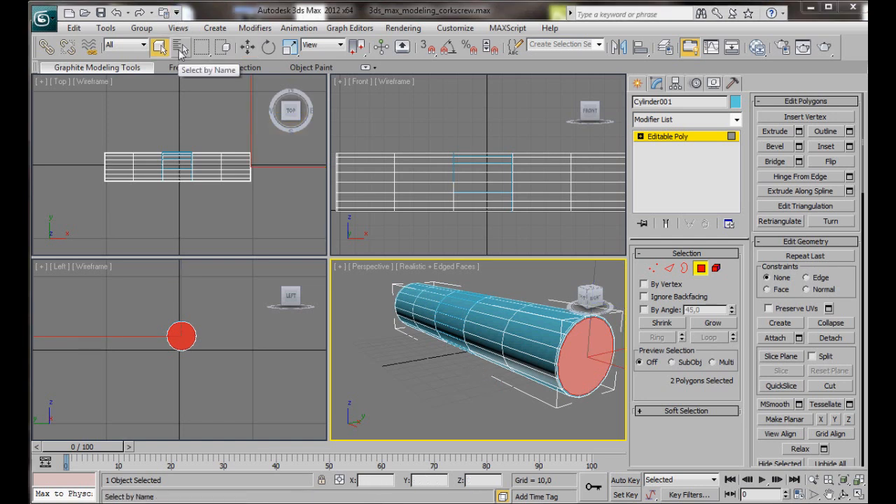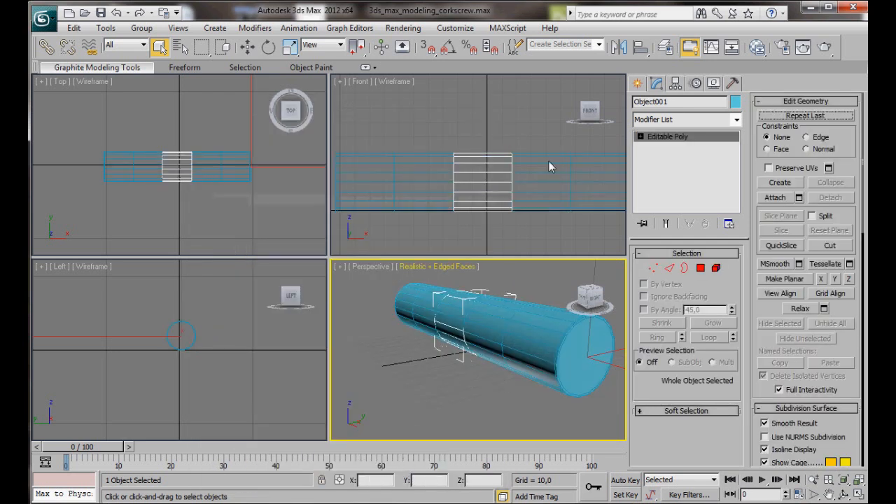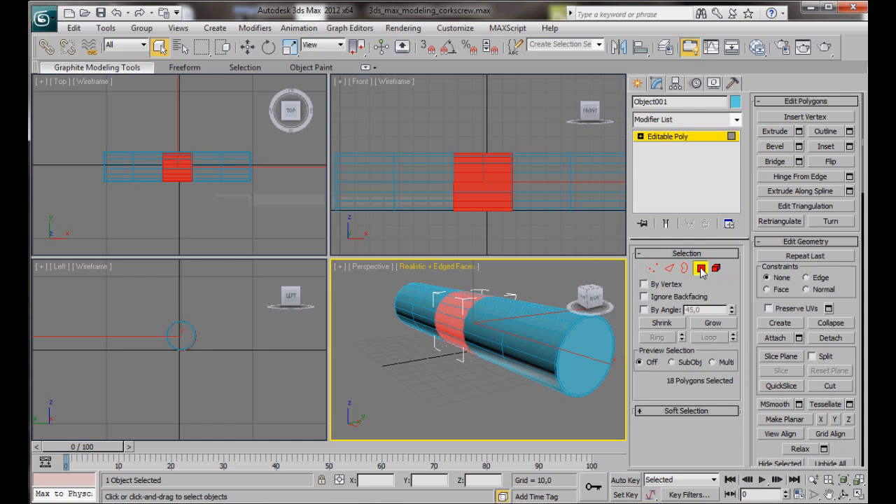Let's carry on creating the centerpiece. We'll go to the main toolbar, Select by Name, and choose the object. Then OK. Now over in the editable poly we'll select Polygon Mode and Extrude. Here in the small Settings box we're going to set the Extrude to Local Normal and type in an amount of about 2. Then OK.